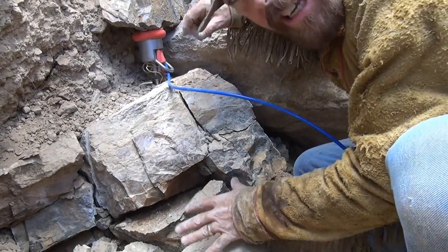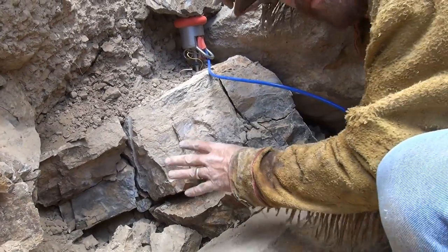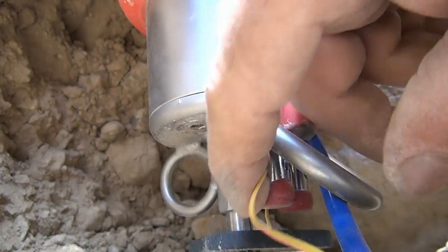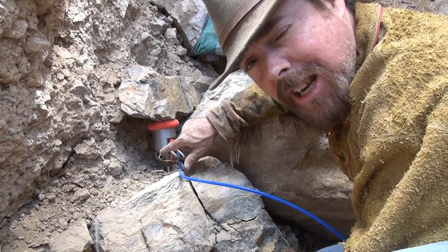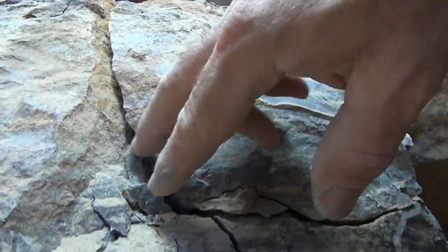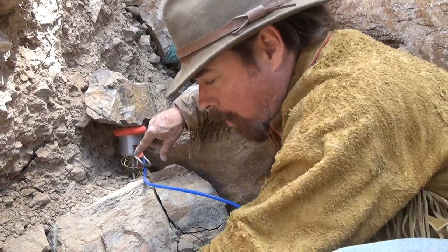Here's our first shot — see where the charge went off right in here? It fractured this limestone out. Our second charge didn't go off, and you're going to see this from time to time: these little spring-loaded clips can pinch the wires and literally cut the wire, giving you a bad connection. All you've got to do is check to make sure it hasn't snipped off that copper lead. If the wire's sticking out the other end and it's on there tight, you know you've got a good circuit. Here you can see where I fractured the limestone really well — and another secret is compression.